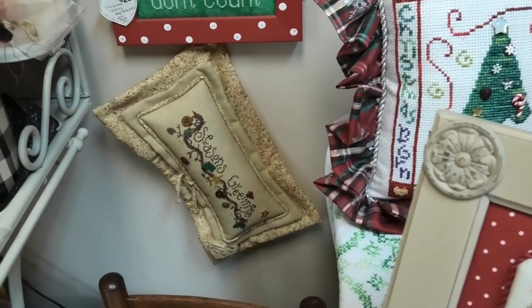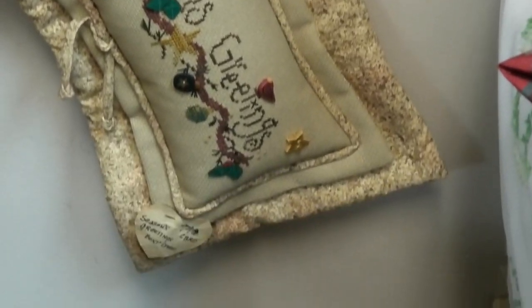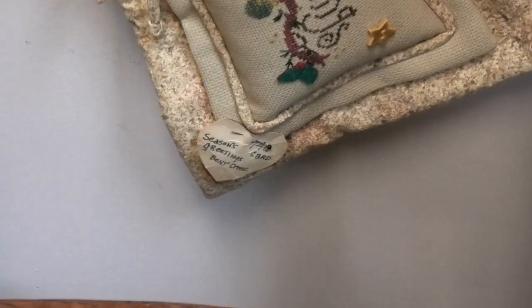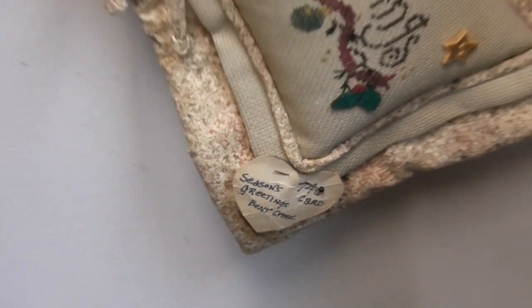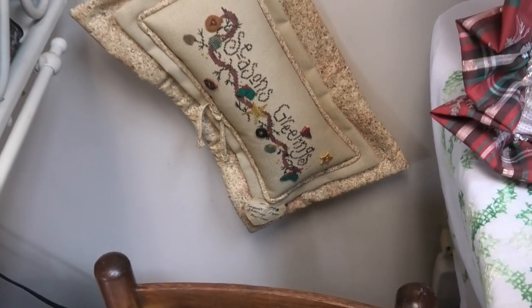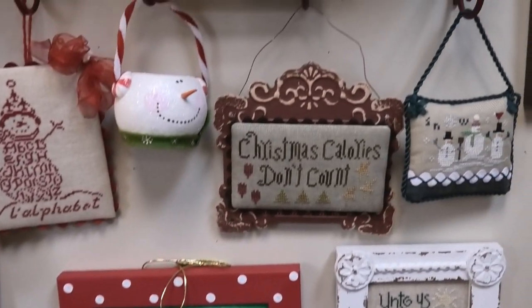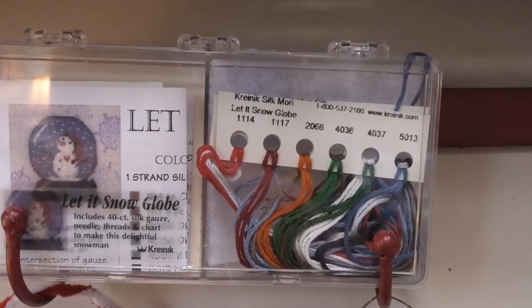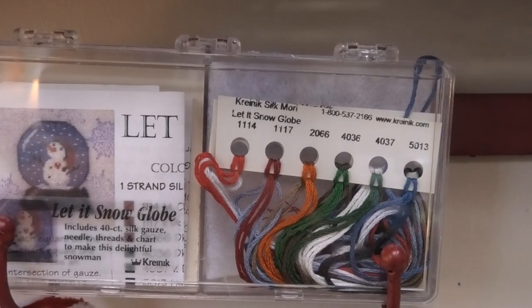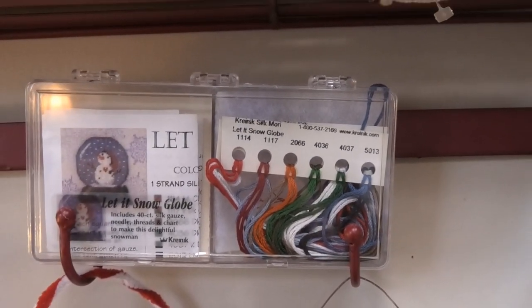That's a Season's Greetings pillow by Bent Creek — just hang it off the wall. Then you've got this little kit here — this is really nice. This is a Let It Snow Globe, a Kris-nik kit. It comes with everything you see there to finish it. Very cute.